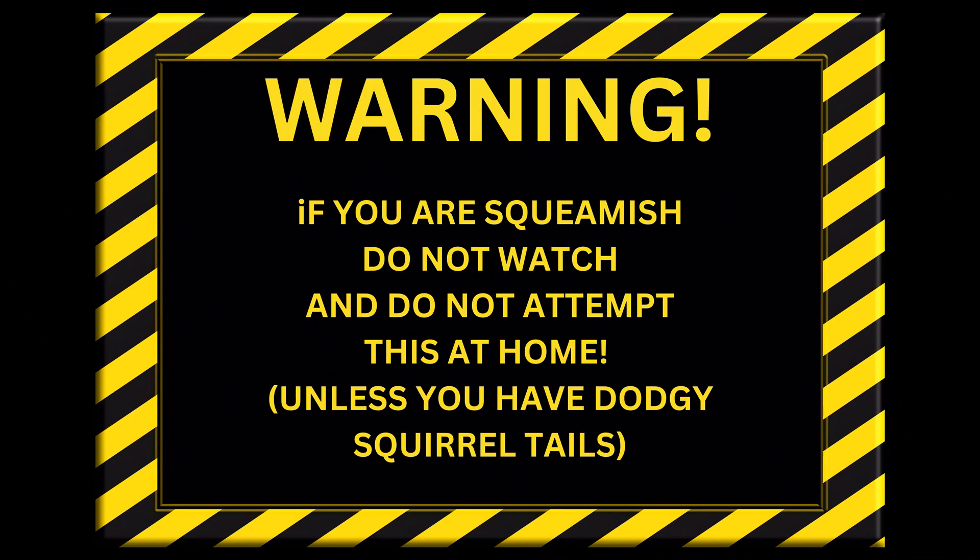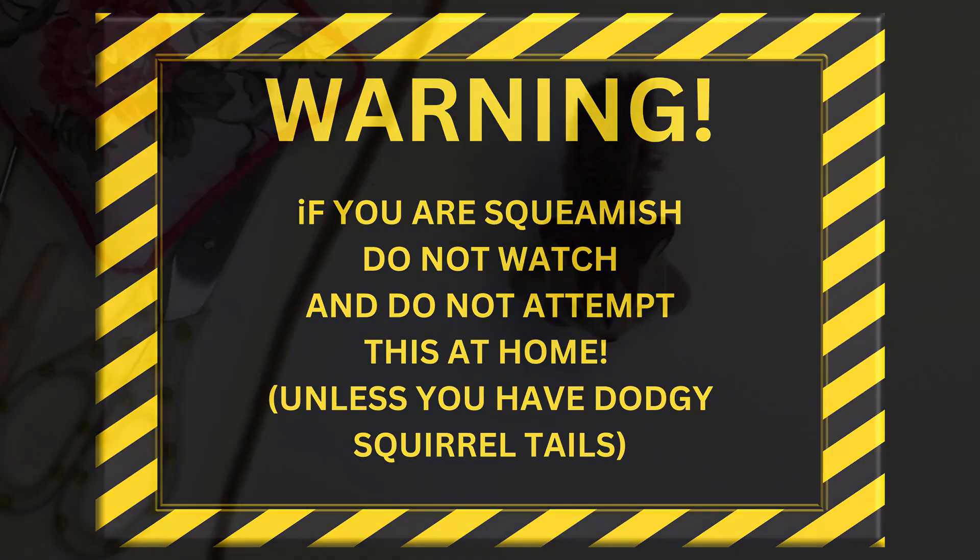Hi everyone, Lisa from Spellbound Miniatures here. Today I thought you definitely need a warning before you watch the rest of this video. It's not for the faint-hearted and it certainly made me cringe whilst I was performing this very necessary operation on my poor Walnut Family squirrel tails.